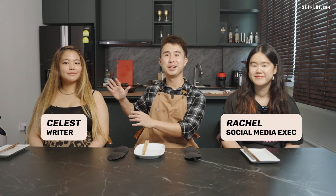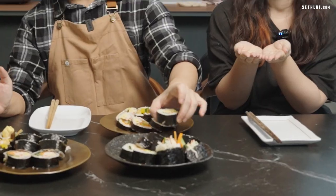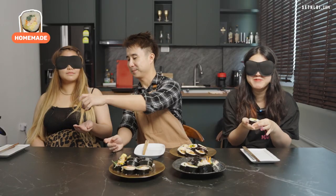For today's gimbab tasting, we have Rachel and Celeste. We're going to blindfold them because both me and Rachel have been to Only Gimbab before, so once she sees the gimbab she'll know which one it is. The blindfolds really block out everything.